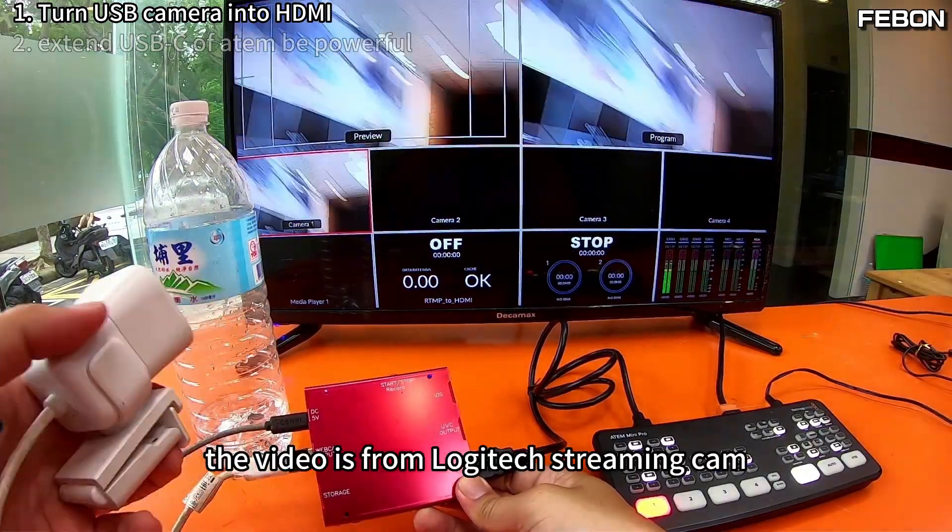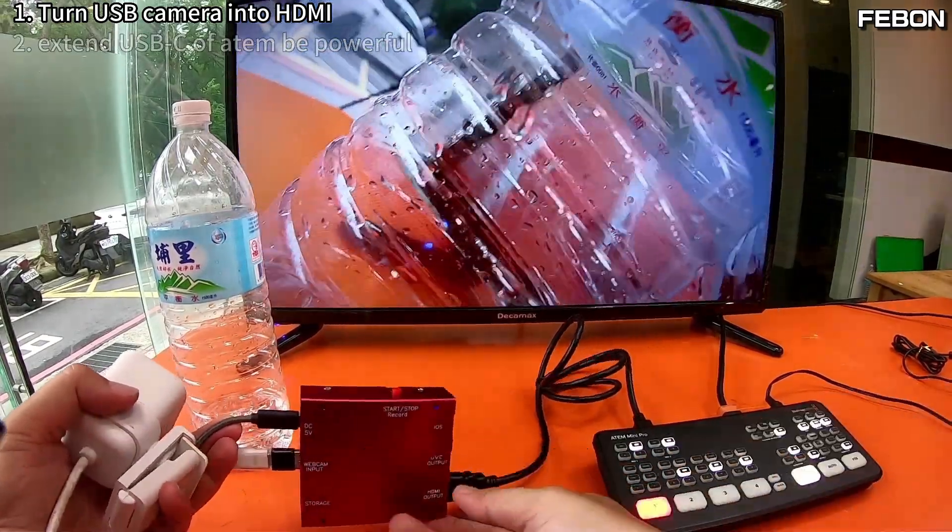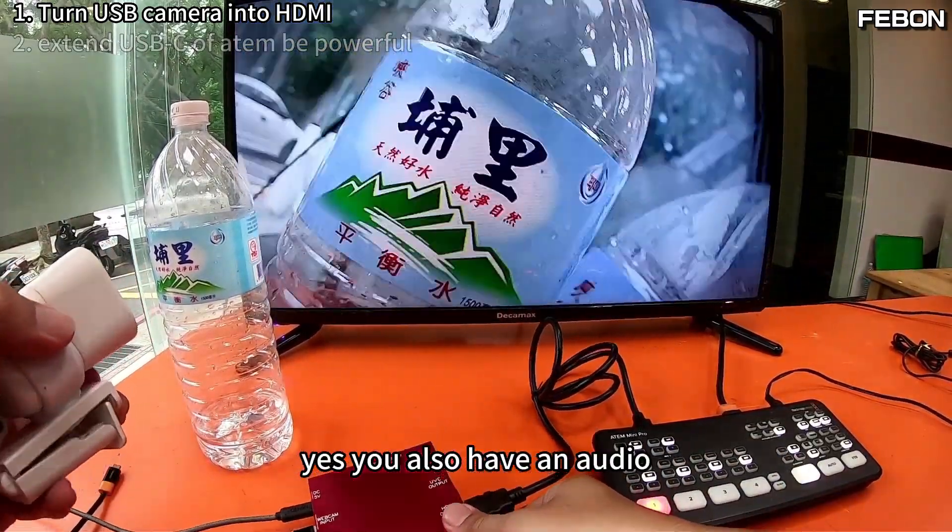The video is from the Logitech streaming cam. I turn on the PGM. Yes, it also has audio.